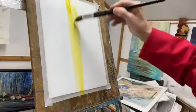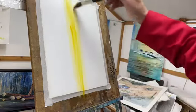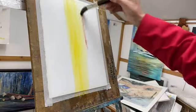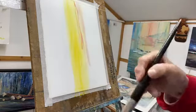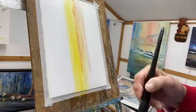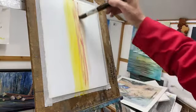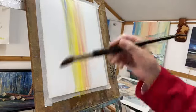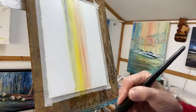The secret is to let the paint and the water do the work for you. Let's add a little bit of Alizarin Crimson. And we're not painting at all — dropping it on, letting it run. This is lavender we're adding; it just gives it that misty effect.